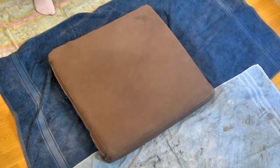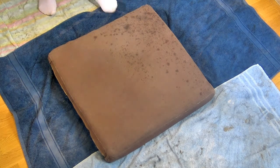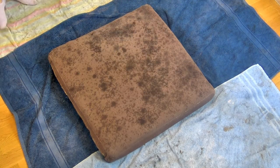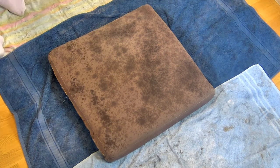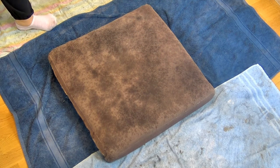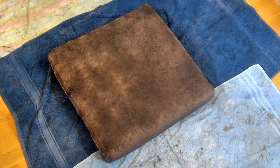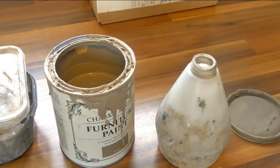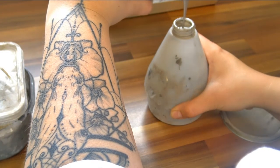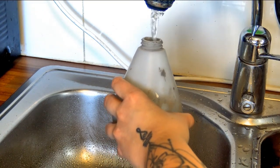Before applying any chalk paint over the fabric, I want to make sure the cushion is more wet than damp but not soaking wet. This helps when applying the chalk paint with spray bottles to make sure the paint is more evenly applied. Once the cushion got to the wet finish I was looking for, I started with cocoa mixed with some water and started spraying it all over the surface.